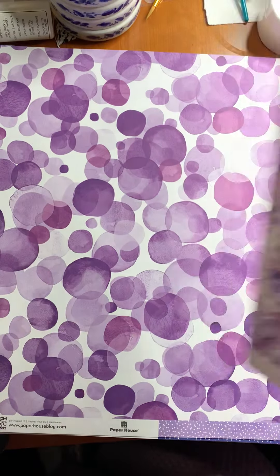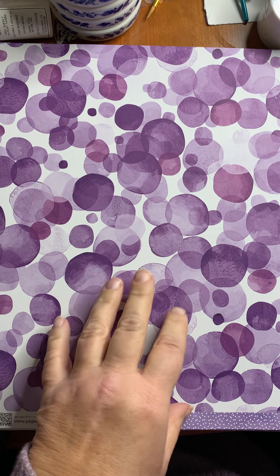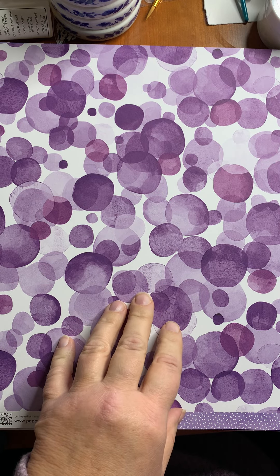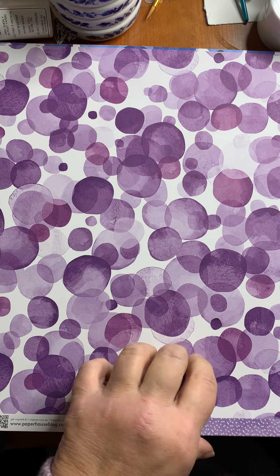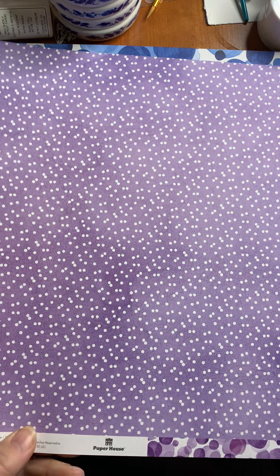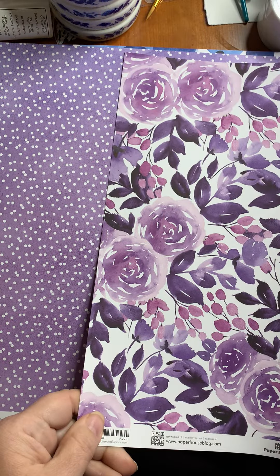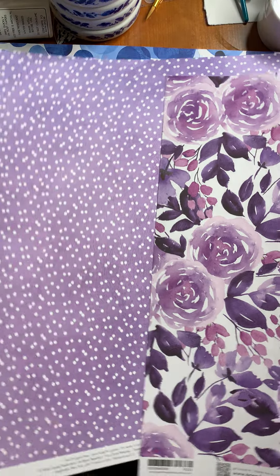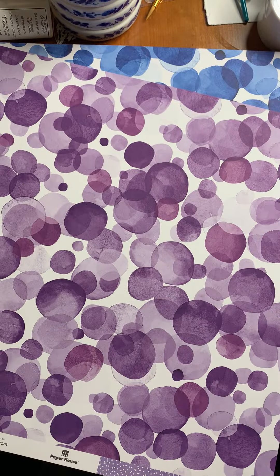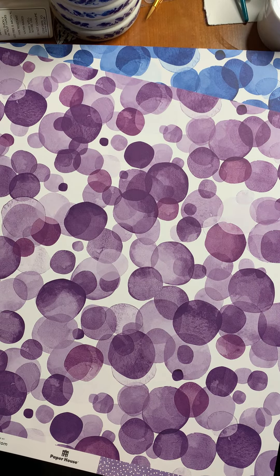The next design from Paper House is like a watercolor dots or bokeh pattern on one side, with fine dots on the back. You'll notice these go so well together with the florals. You can mix and match and use the colors as you will to create some stunning projects, so keep in mind those options are available to you.